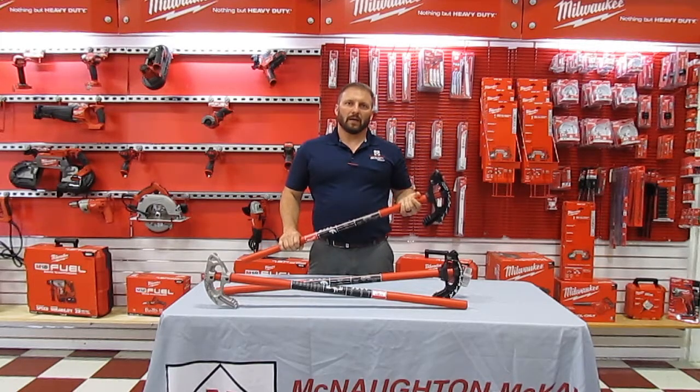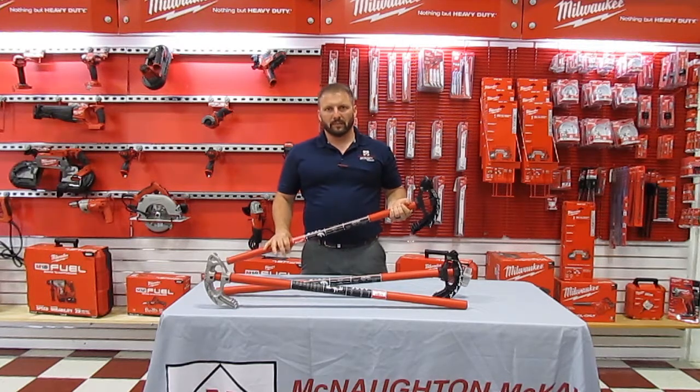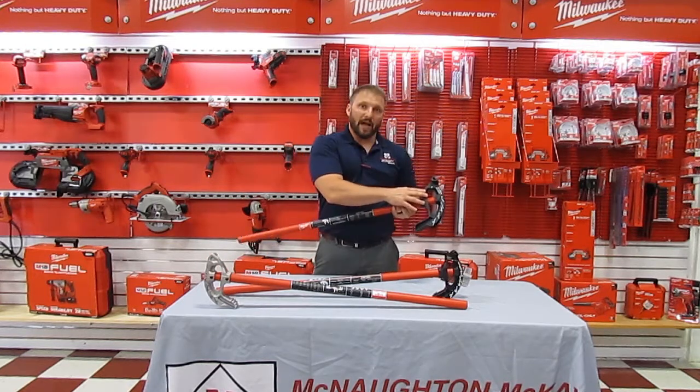Introducing Milwaukee Hand Conduit Benders. Half-inch and three-quarter-inch EMT conduit benders come with an aluminum head or with a black steel head.